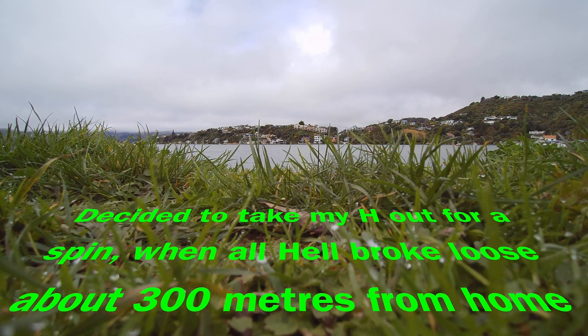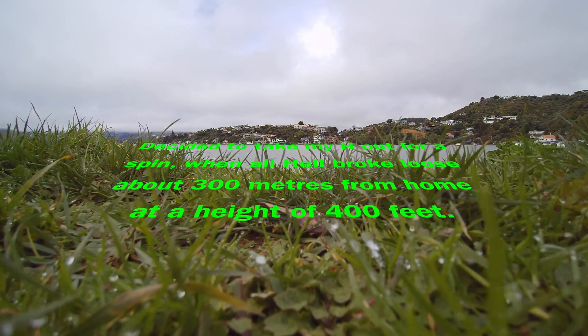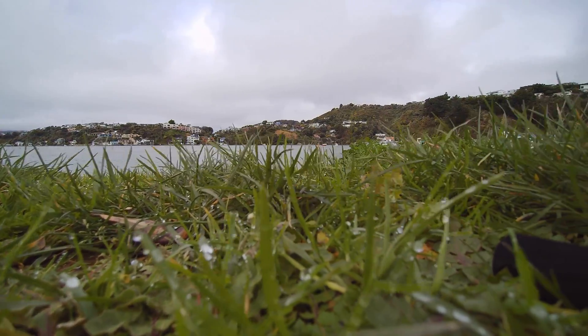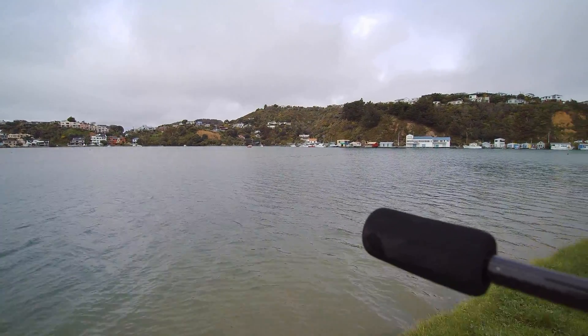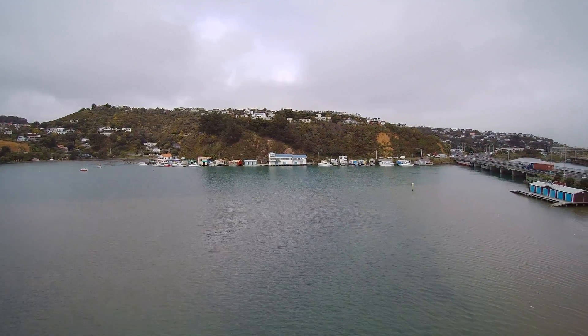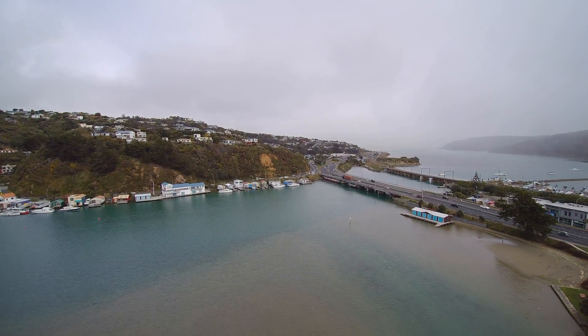Hi guys, I just wanted to share a bit of an awkward moment I had with my Typhoon H. I decided to take it out a few hours ago. The weather was looking a little bit suspect, but in general it was fine — there was no rain. I took off here as normal, you can see I'm flying around. This is in New Zealand, it's Parramatta.